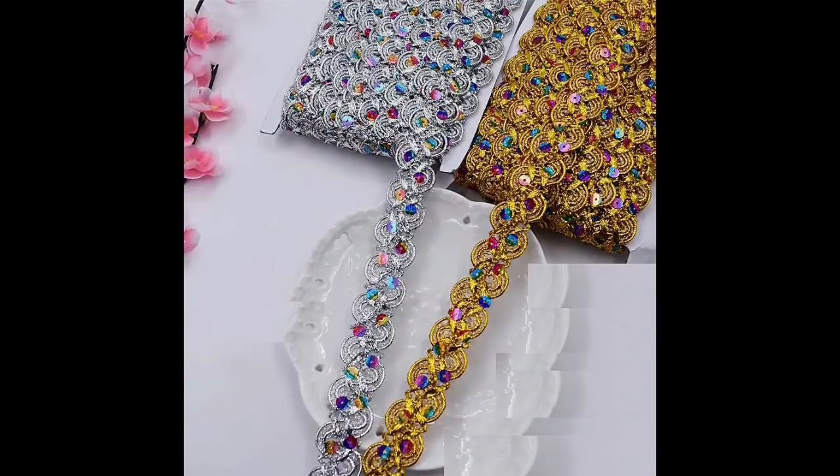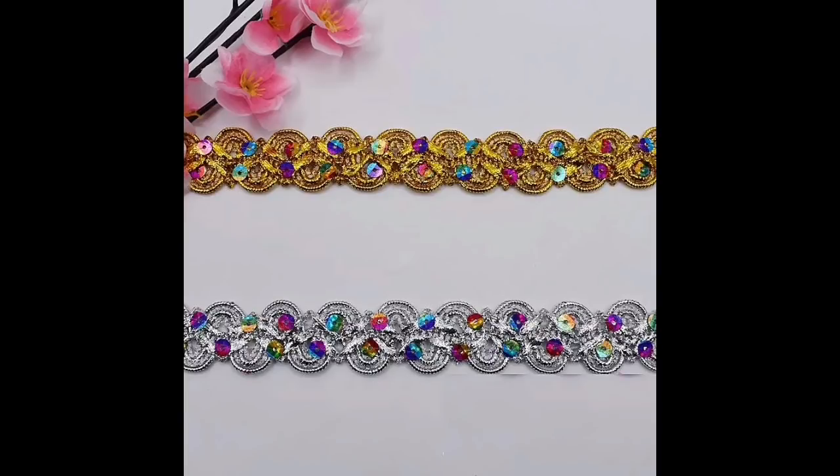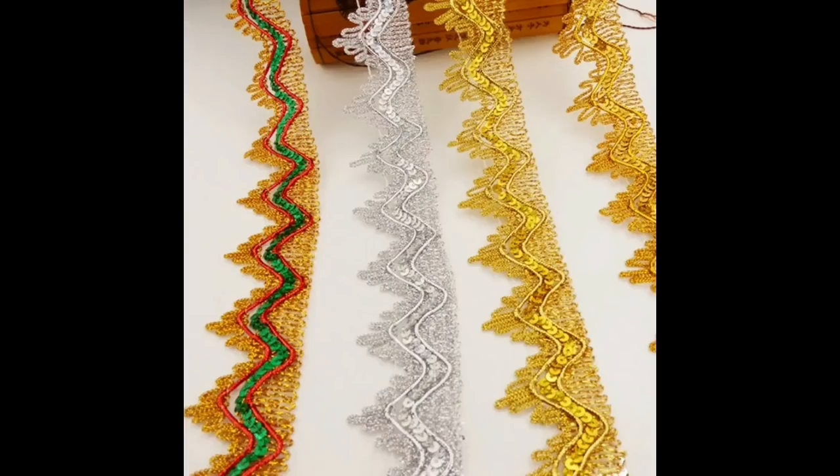Then we have 12 yards of sequin trim — you can either have gold or silver and it's £5.84. I have bought this one before — the one yard — but buying the 12 yards does save you money, because I worked it out. And then we have 12 yards of decorative trim, four colours to choose from, £5.83.